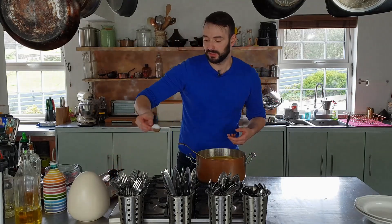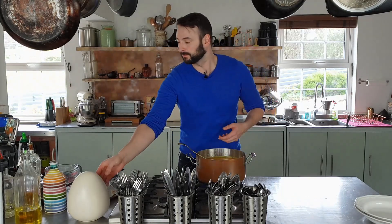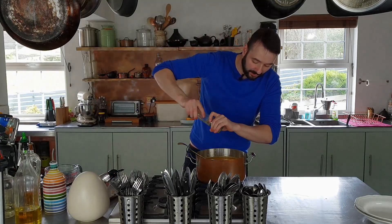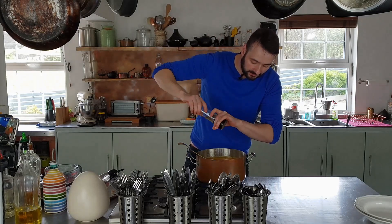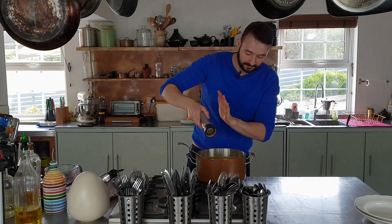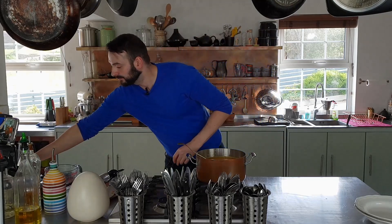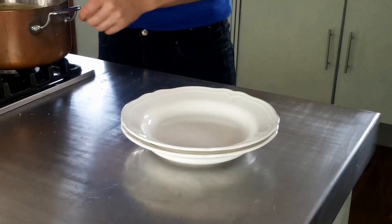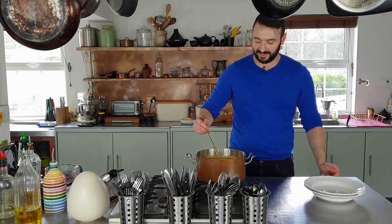It needs quite a bit of salt and a little pepper. This is the sort of thing I love to eat when it's cold outside and you're warming up. Perfect — the soup is ready.